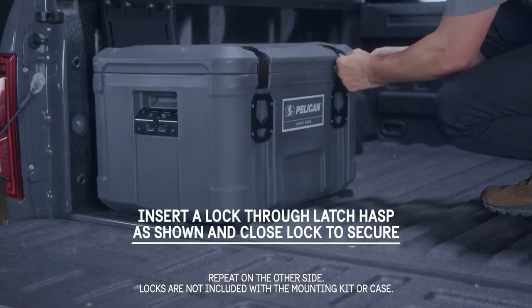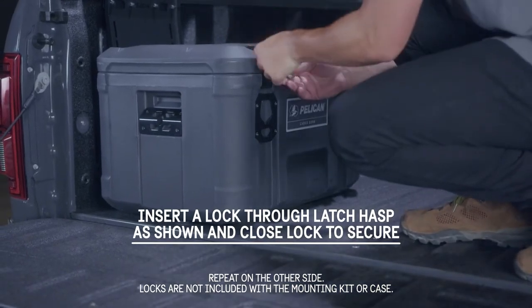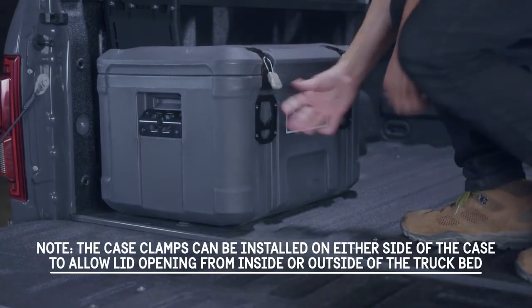To lock and secure the case lid, insert locks through the latch hasps to secure.